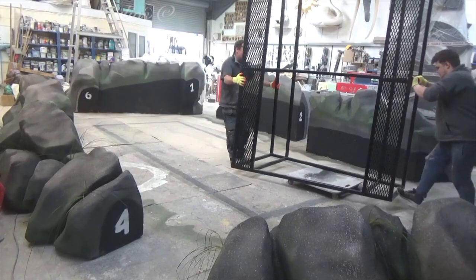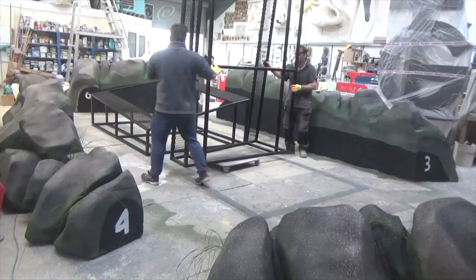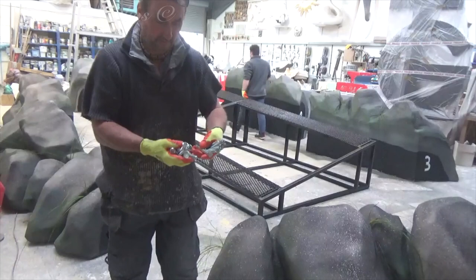Even though we're confident everything goes together just fine, we're having a dummy run here in the studio, and we've put together a little video for the client so they can see the process as well. Aiden's going to be heading up to site regardless, but it's just a comfort for the client to see the entire build not only complete, but thought out, tried and tested.